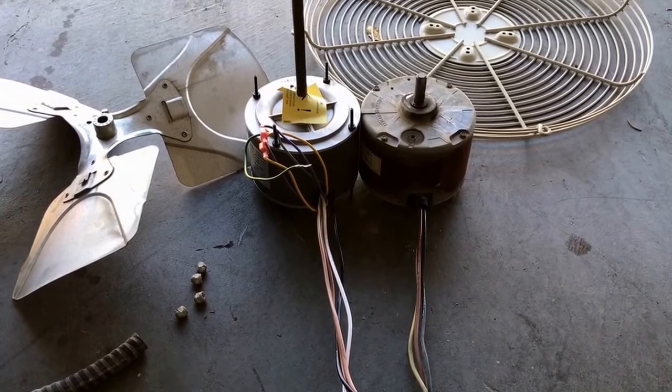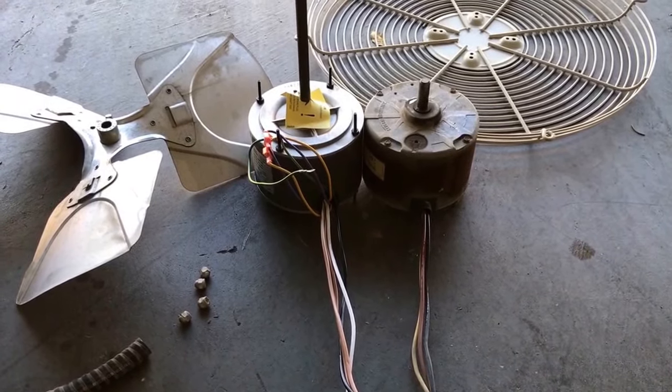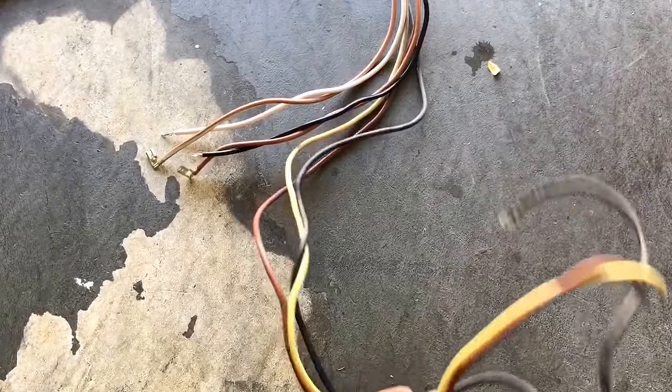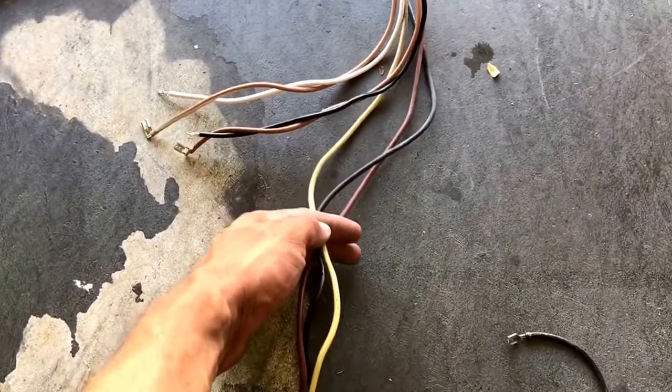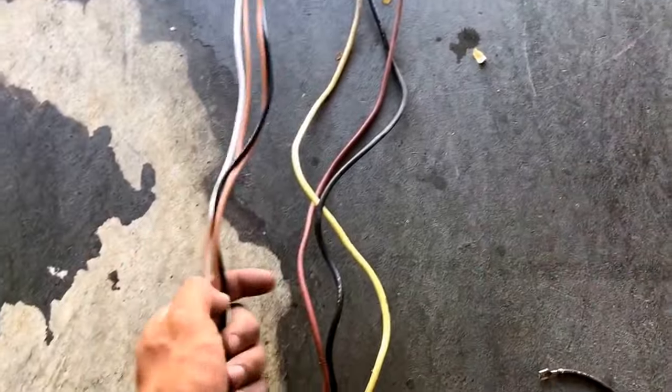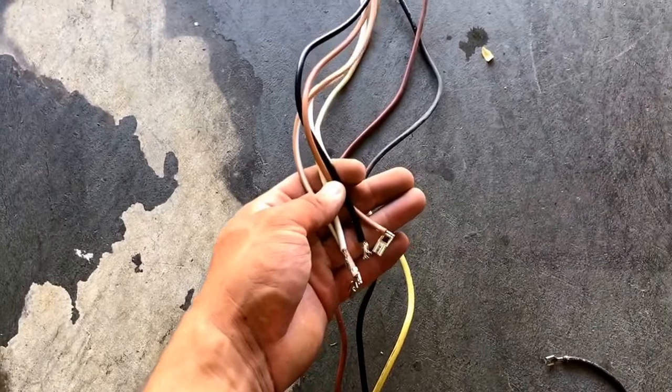You can see here on the left is the new fan motor and on the right we have the old fan motor. The wires on the new motor are much shorter than on the old motor, so what I'm going to do is cut from here and take these wires from the old motor and use them to extend the wires on the new motor.